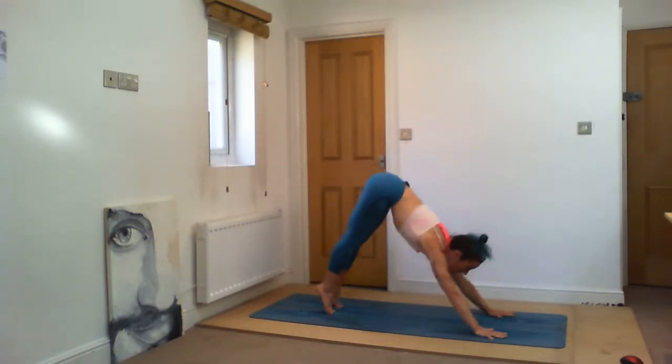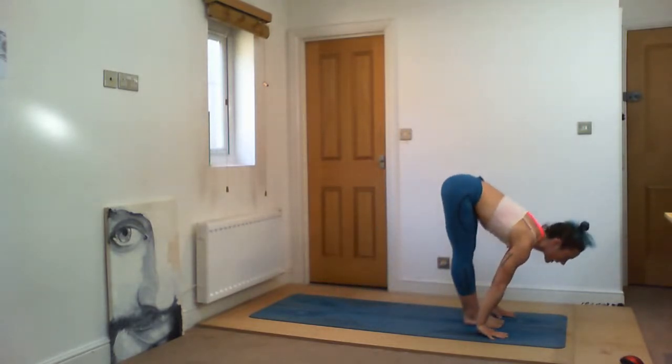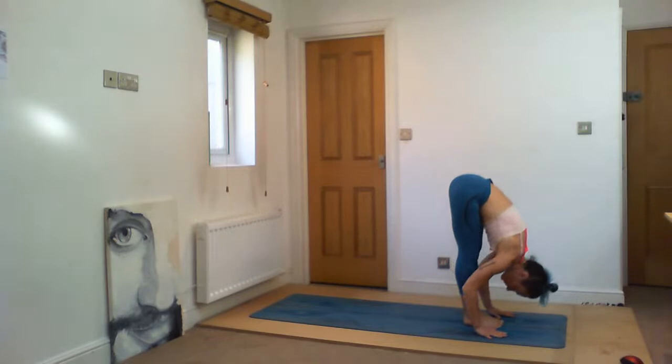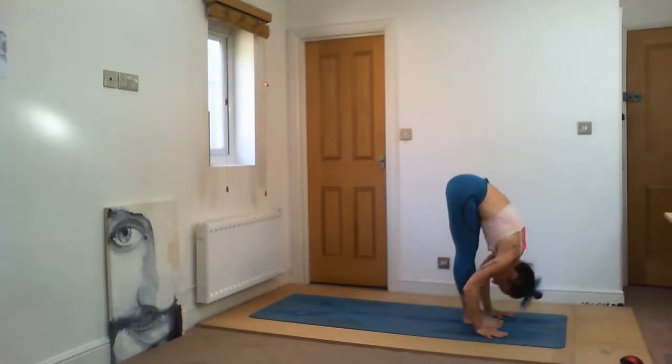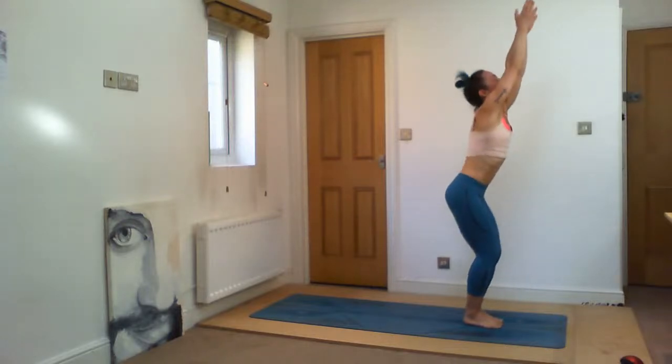Last one — Ekam, inhale, bend your knees, lift your hands. Dve — exhale, fold down. Trini — inhale, head up. Chatvari — exhale, jump back, Chaturanga. Pancha — inhale, open, press your fingers. Shat — exhale, back. Sapta — right foot forward, inhale, lift up. Ashto — exhale, down. Nava — inhale. Dasha — exhale. Stillness for five breaths. One. Two. Draw your belly in, make space between your shoulders. Four. Five. Saptadasha — inhale, jump forward. Samasthiti — good.